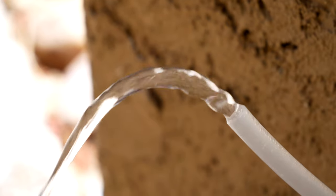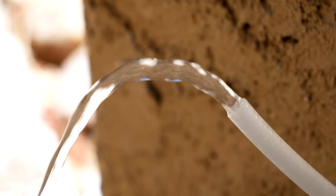Step number two: make or buy RODI water. If you don't want to buy an RODI filter quite yet, you can always buy RODI water for around 50 cents a gallon from your local fish store, or you can pick up distilled water from your local grocery store.